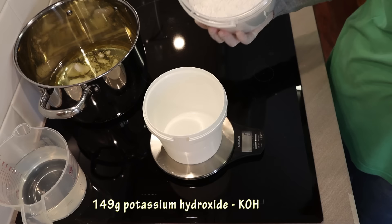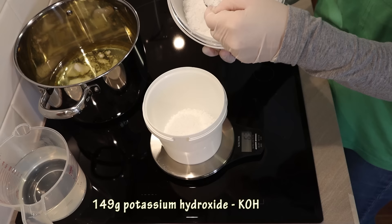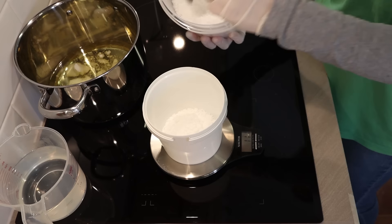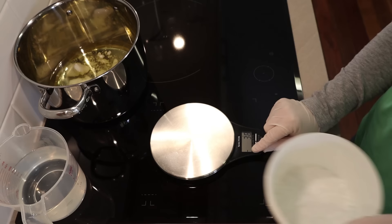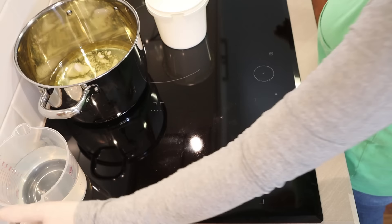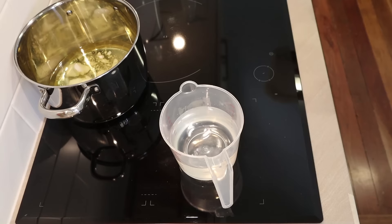It's really important that you weigh the potassium hydroxide in a separate container because it needs to be weighed very accurately. If you put it straight into the water and make a mistake, there's no taking it out — you've got to start all over again. Now that I've got my potassium hydroxide weighed, I'm going to make my lye solution — I'm putting my mask on and turning the exhaust fan on.